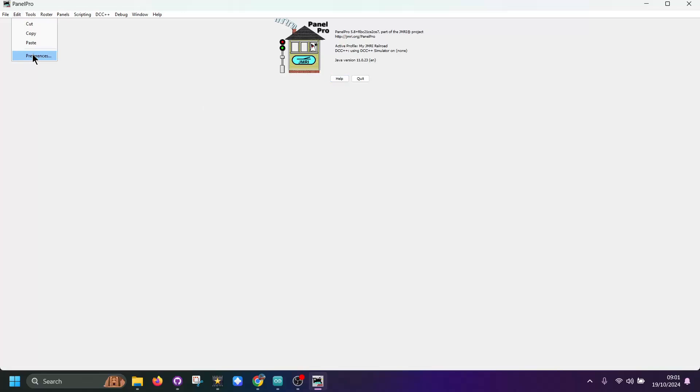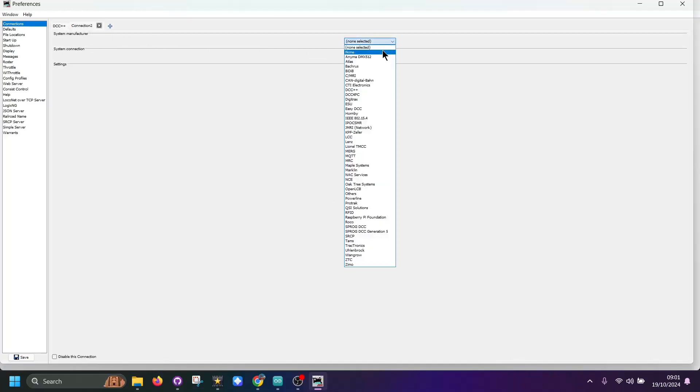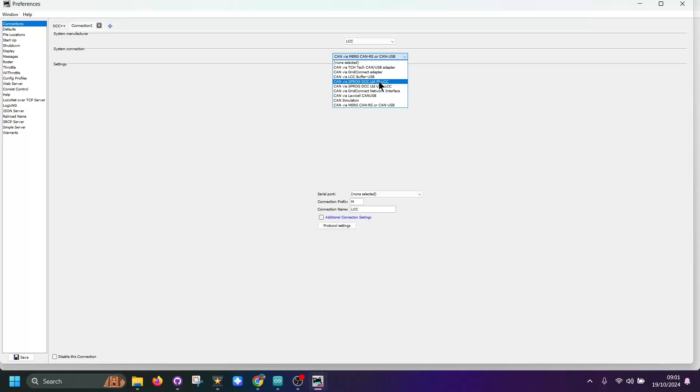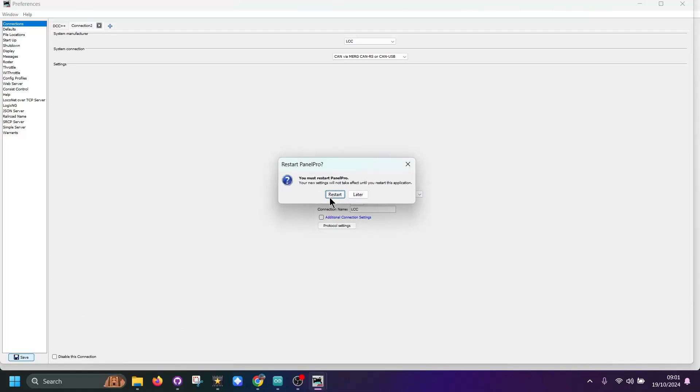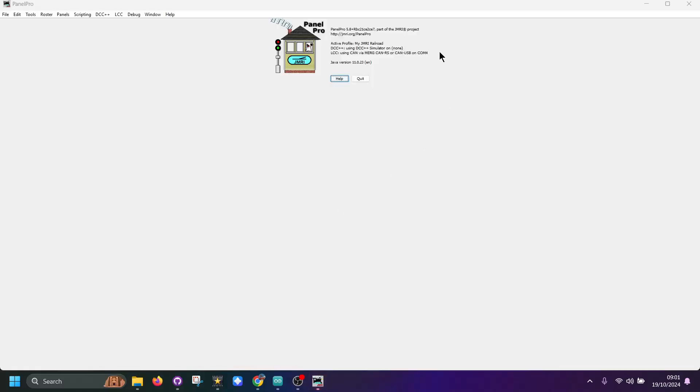So here I'm in JMRI. I've got a simulator of my DCC++ and I want to add LCC. Go to preferences — this will take a second to start. Here, select LCC. You get a number of choices; I want the CAN USB. Tell it what COM port — in my case it's COM port 4. Click save. It will prompt a restart. Now we've got LCC showing up here.